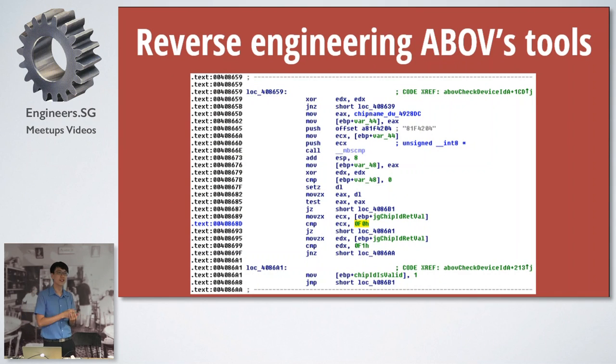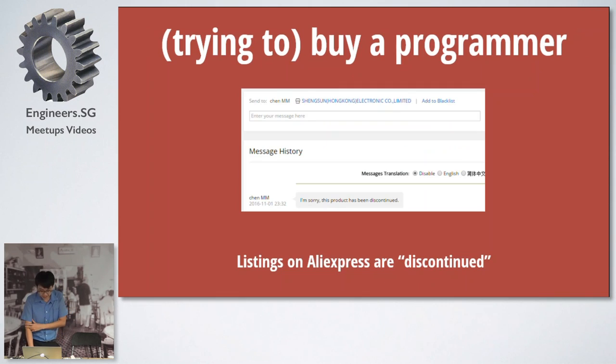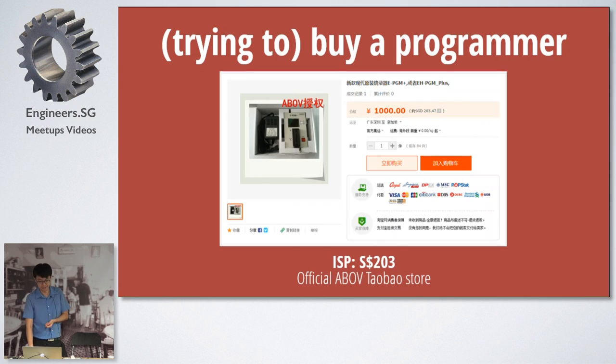I tried to reverse engineer the ABOF tools because they have an ISP software, and there was a chance they might be using an FTDI chip — but no, it didn't work. The chip ID is there, which just confirms that approach doesn't work. I also tried to buy a programmer online — AliExpress, emails and things like that. I sent a few cold emails but none of them replied. I even sent them in Chinese, but yeah. In hindsight, I should have done it in English because maybe it looked more credible as an international customer.